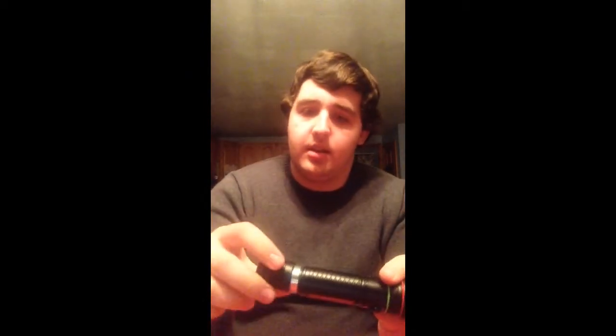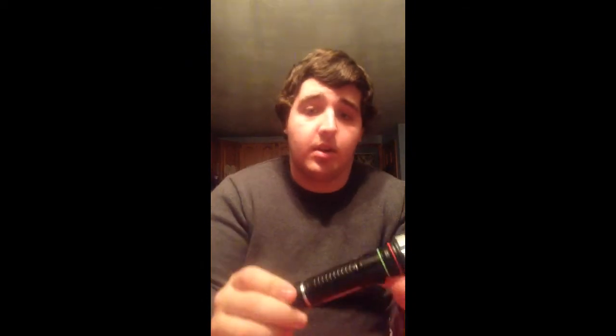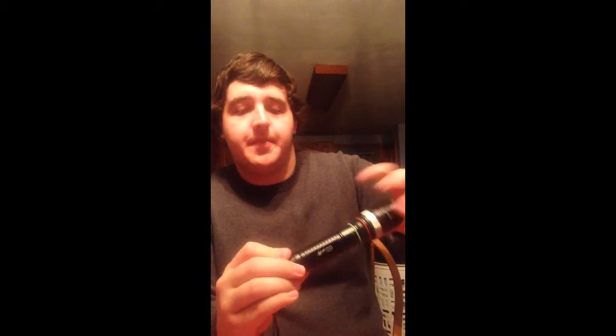All you gotta do — the positive end goes in. This sits out a little further than the AAA holder, but that doesn't matter. It does have that spring on it, so that'll make an even better fit. The cool thing about this flashlight is it came with two chargers — it came with a car charger and a wall charger.